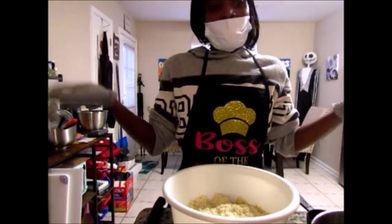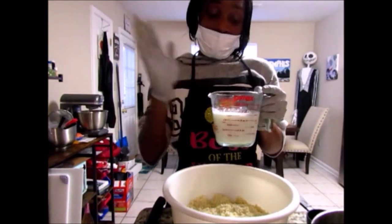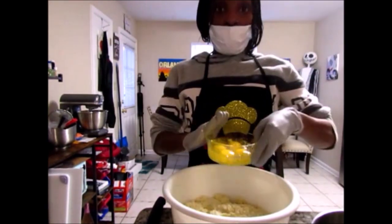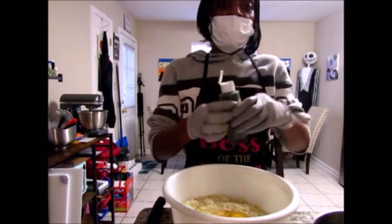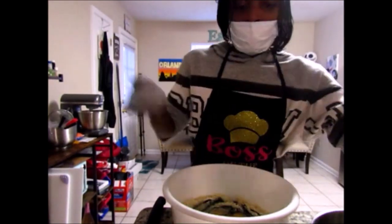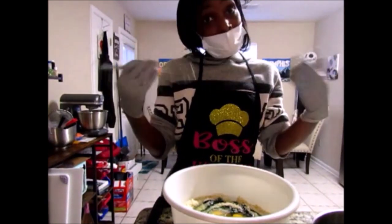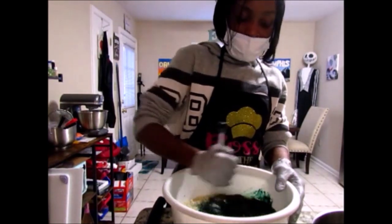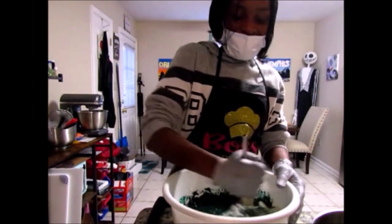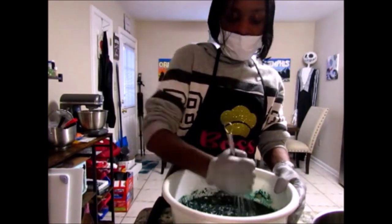Now that the butter and cornmeal are combined, it's time to add the wet ingredients — just like making any other cornbread. Add one and a half cups of milk, one-third cup of oil, four whole eggs, and a few swirls of forest green gel food coloring to make it look green. Mix it all up until combined. Look — real green, just like in the movie!